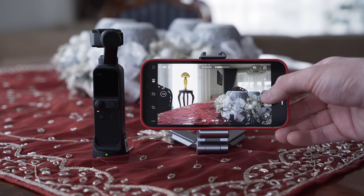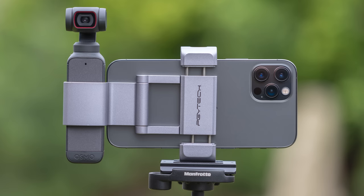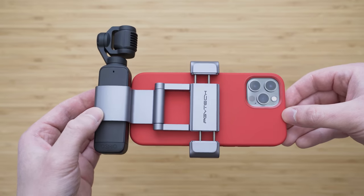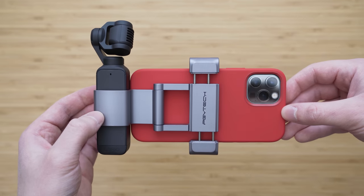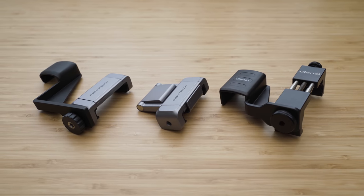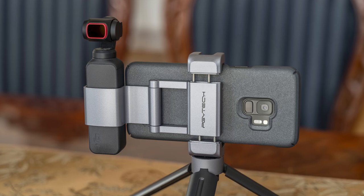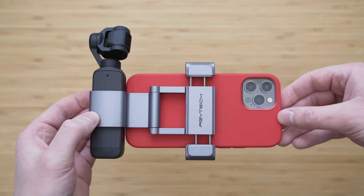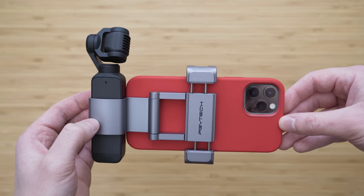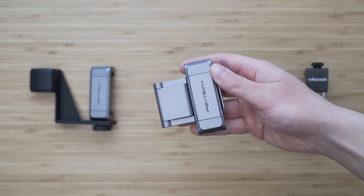One of the accessories I've been using a lot with Pocket 2 is the smartphone holder. I've tried all of them and the best one in my opinion is the PGY-Tech Phone Holder Plus. I use it when I want to do something more serious with Pocket 2 connected to my smartphone, usually mounting this setup on a tripod using the ¼-inch mount. It also has a cold shoe. The build quality is great — it is completely metal and by far the most solid Pocket 2 phone holder.